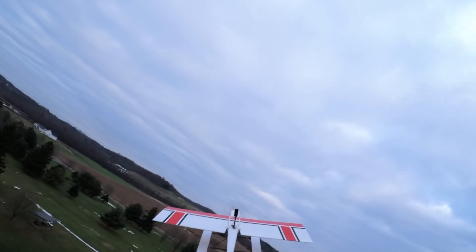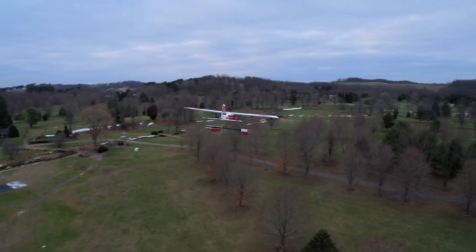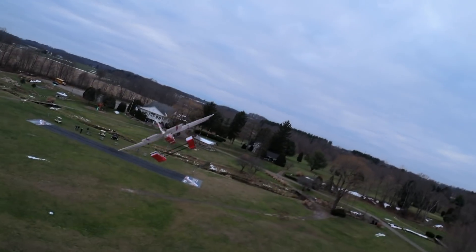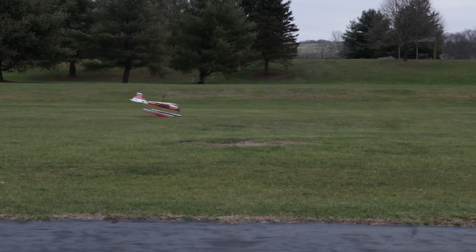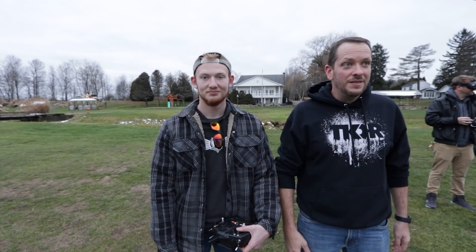It's definitely a little draggy with those floats on it. Emergency landing — burned through the battery already! Now you get to land it. We got four more batteries, so let's pop another one in and put it back up.